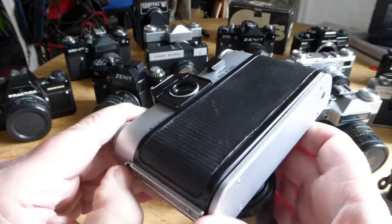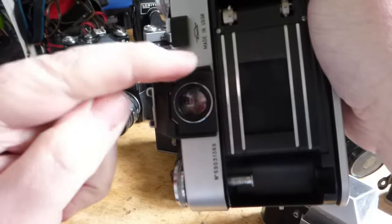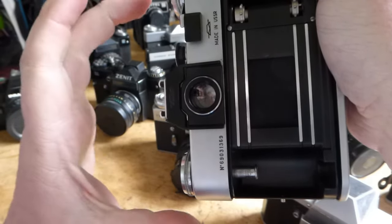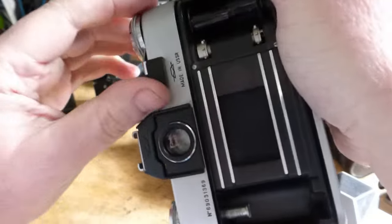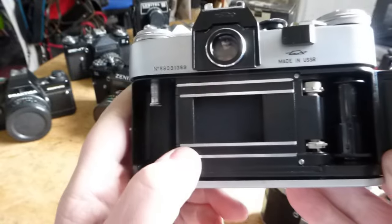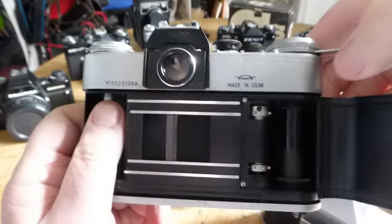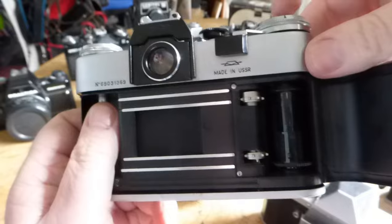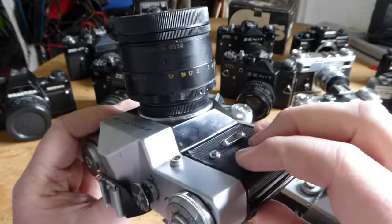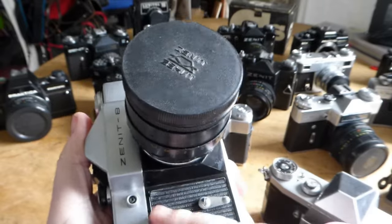When you look inside here you'll see there's a cloth shutter - there's two of them. One opens and then a second one closes after the time delay. The time delay is quite short, just 30th of a second, so it's just going to be a blur. There are two shutters: one opens, one closes, and when you cock the shutter they both reset back to the beginning. Very very simple camera. The self-timer is a feature, although it is completely clockwork.